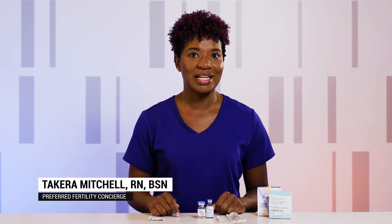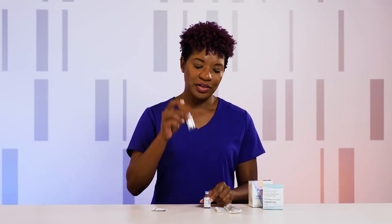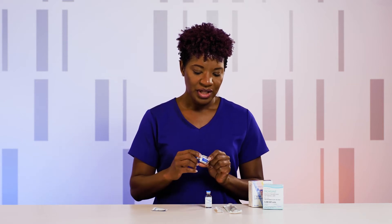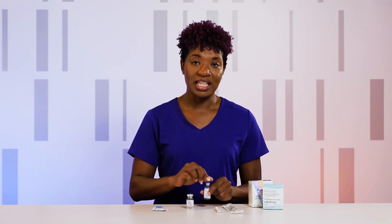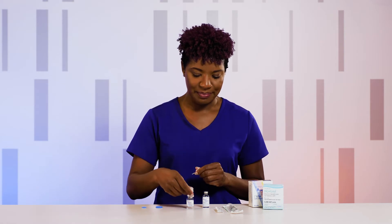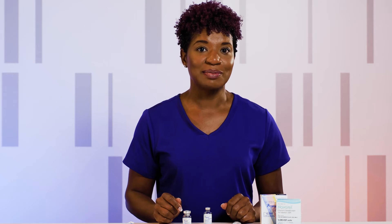I'm going to be showing you how to mix Pregnyl or Novarel for your trigger shot. These medications may be interchangeable — it will just depend on which one has been ordered for you. Each medication will come in a box with a vial of powder and a vial of liquid for mixing. Go ahead and remove the top of the powder and then the top of the liquid. Use an alcohol pad to wipe the top of both vials, and be sure that you check the expiration date before beginning the medication.